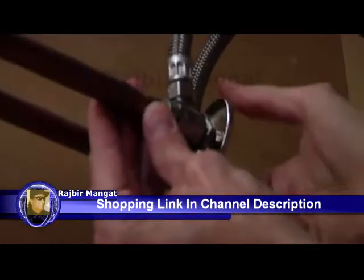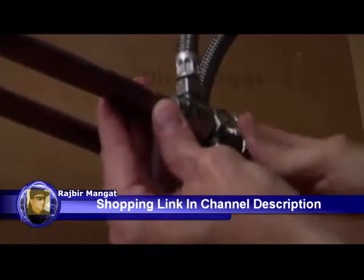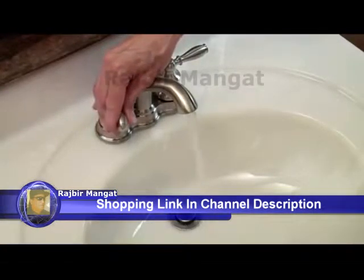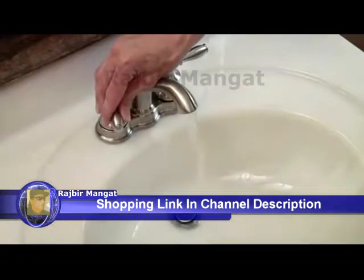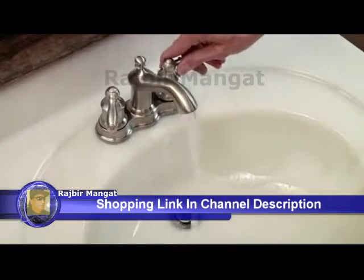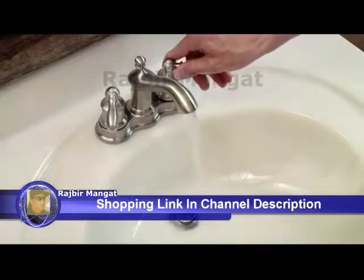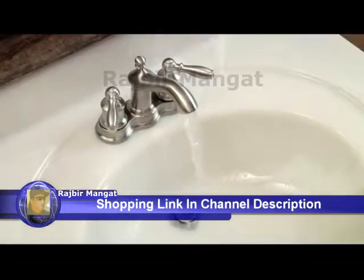Open the hot and cold water shutoff valves before turning on the supply valve. Now that the faucet is fully assembled, we're ready to test our new Moen faucet. To avoid any damage to your plumbing, be sure to flush the new faucet, make sure the handles are in the on position, and allow the water to run for 15 seconds.